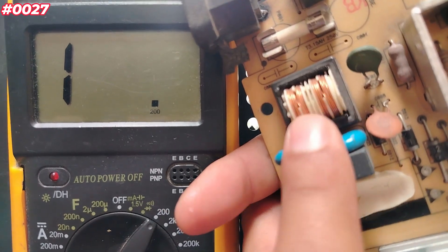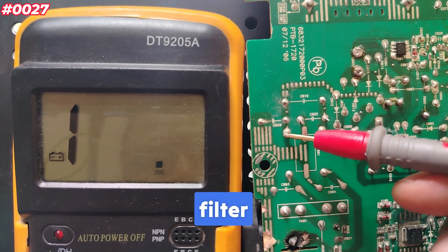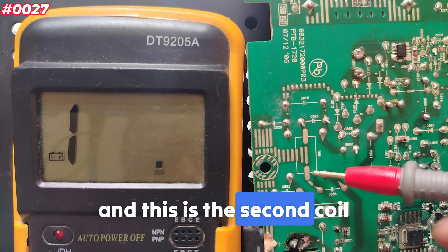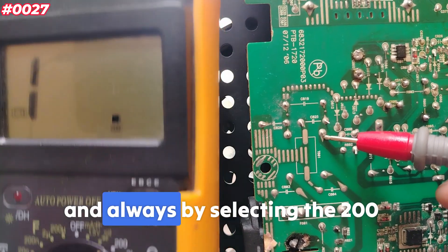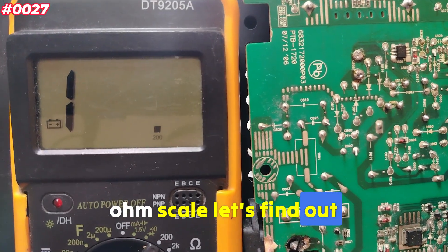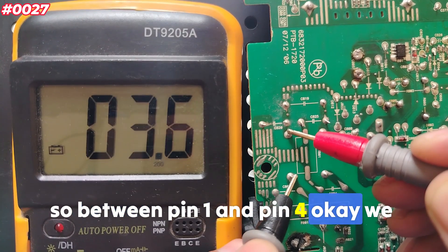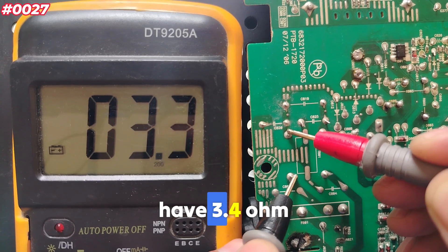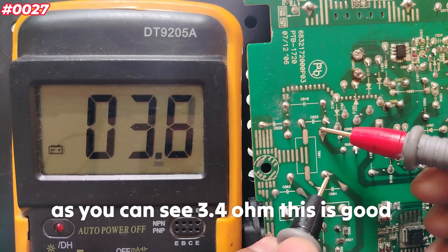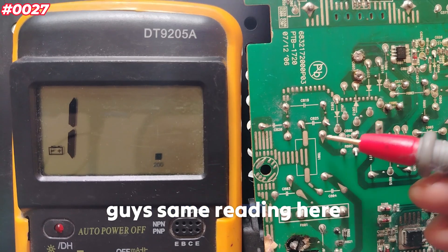Now, what about the second filter? Let's find out. This one has four terminals. This is the first coil and this is the second coil. By selecting the 200 ohm scale, between pin 1 and pin 4 we get 3.4 ohm. We need to get the same reading on the second coil — and as you can see, 3.4 ohm. Same reading. This is good.